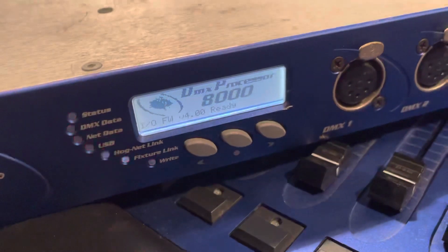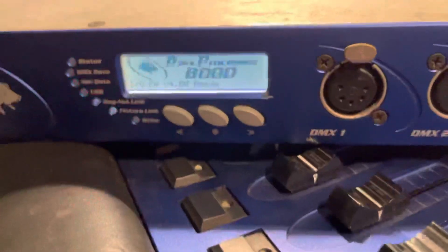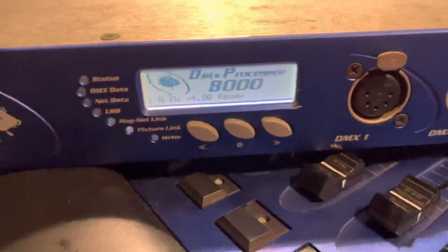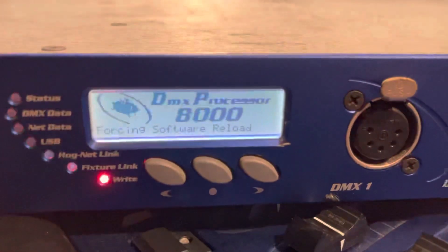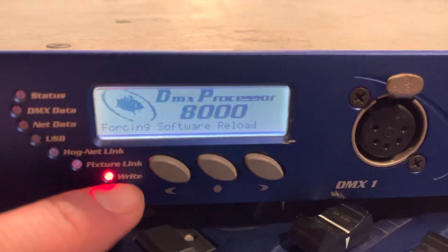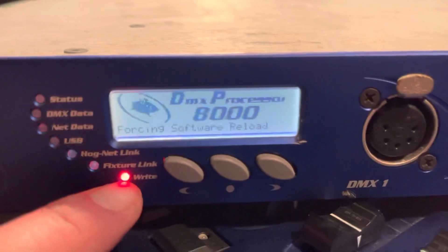According to a method I found on some forums, I tried holding three keys during the power cycling, but nothing works. Let me do it again — I'll disconnect the power, hold these three keys, and power it on. The message says 'forcing software reload' and it rises up, but then it stops.